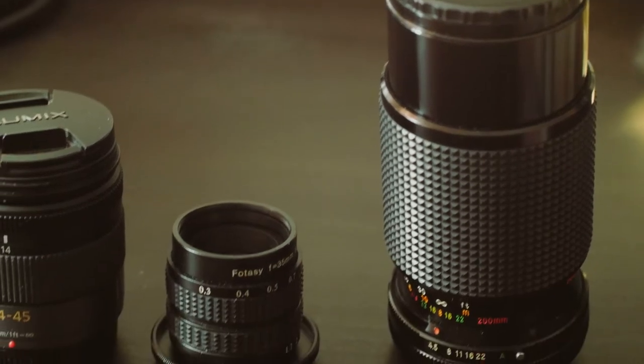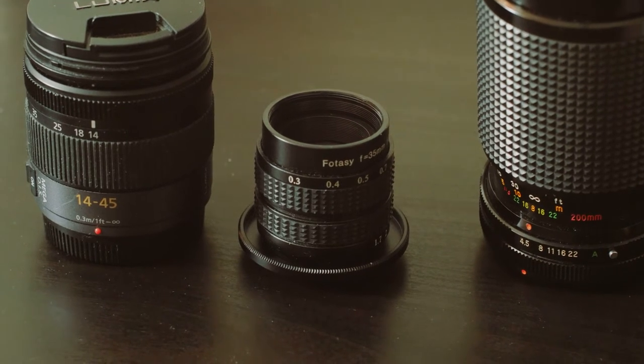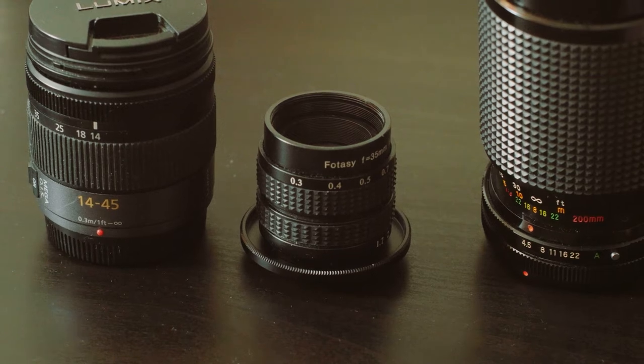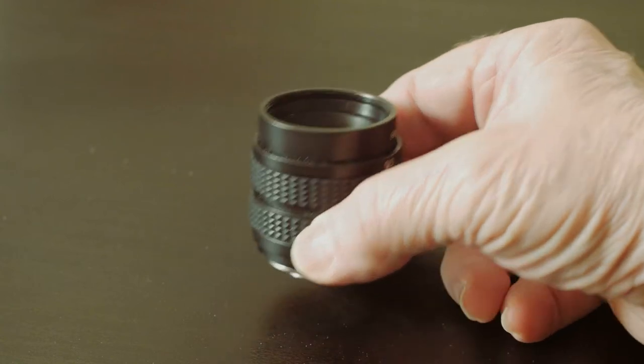I also use that on my GH4. Back to the Fodasi 1.7 — it may be small, but it packs a powerful punch. It almost looks like a joke, doesn't it? But if you think that it works like a joke, then the joke's on you.